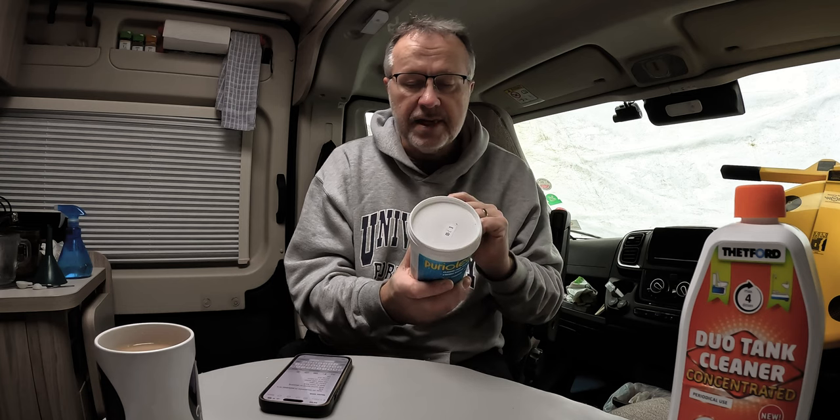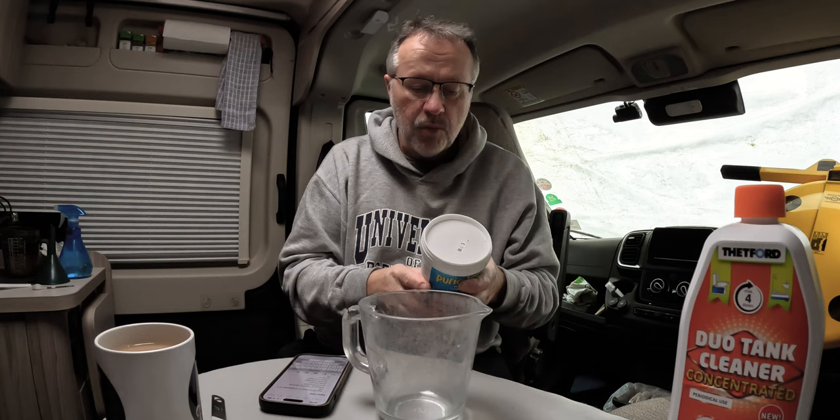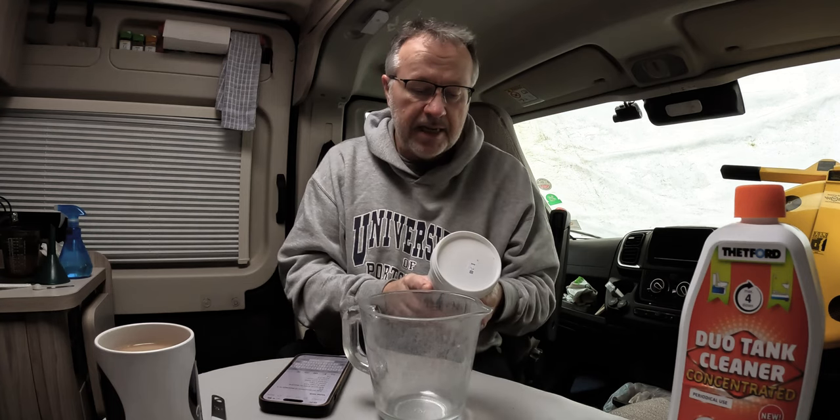It says one teaspoon per gallon, which is 4.5 litres. I think I've got a 90-litre tank, so that's going to come out at 20 teaspoons. It says put that into a container, agitate to dissolve, then add that solution to the tank, fill the tank with water, and pump it through all the taps including the shower — basically so that the solution and water is actually in the taps.